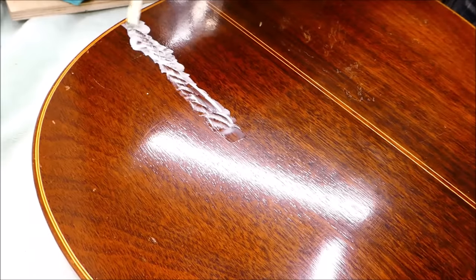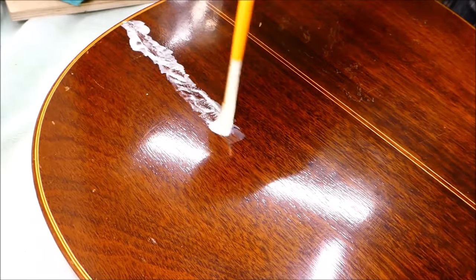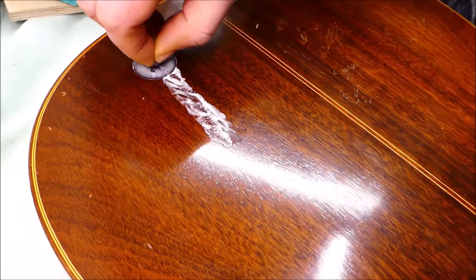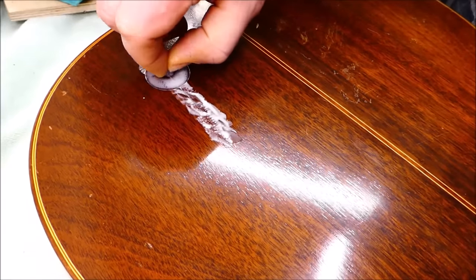I fixed the back cracks in the same way as the top, although I used Titebond this time - it's a little more resilient in my mind. Same thing: squeeze some glue in there, put on the cleats.